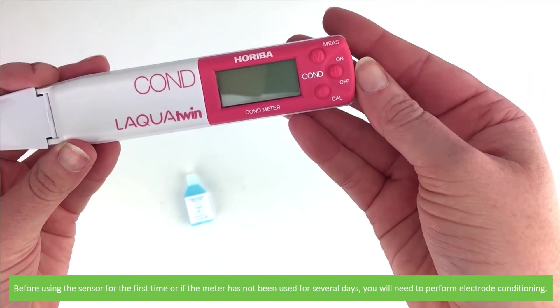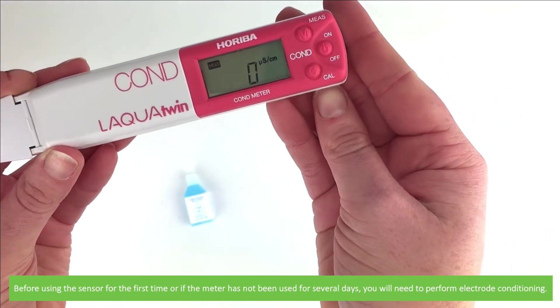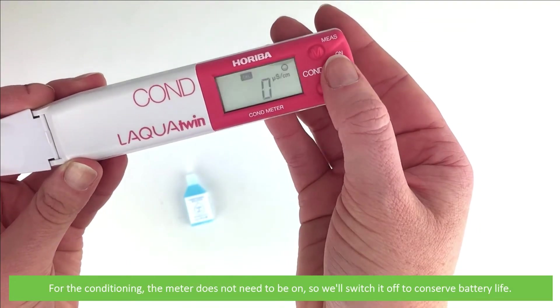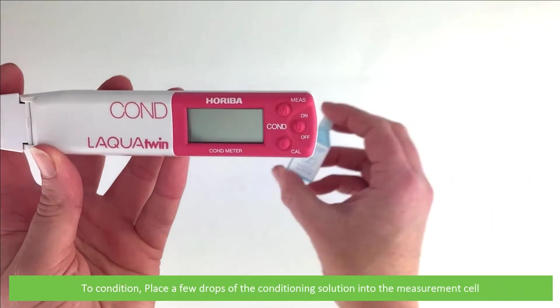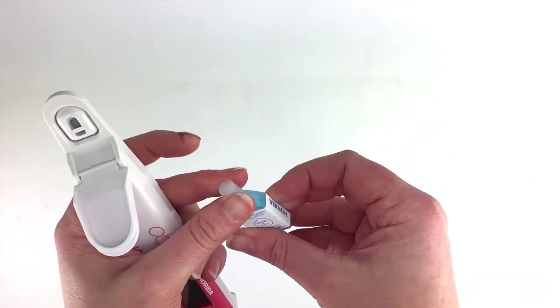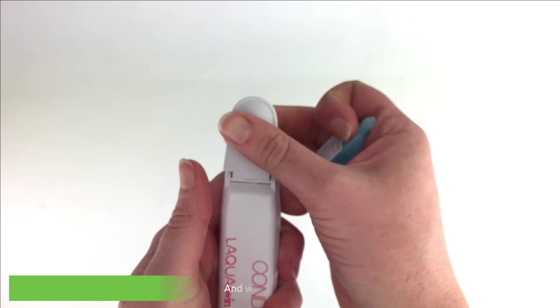Before using the sensor for the first time, or if the meter has not been used for several days, you will need to perform electrode conditioning. For the conditioning, the meter does not need to be turned on, so I'll switch it off to conserve battery life. To condition, place a few drops of the conditioning solution onto the measurement cell. Wait 10 minutes.